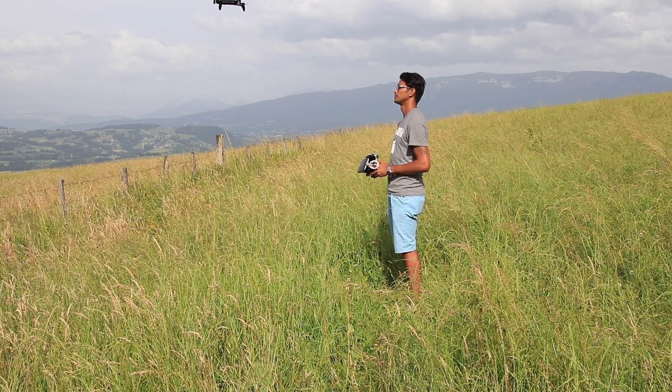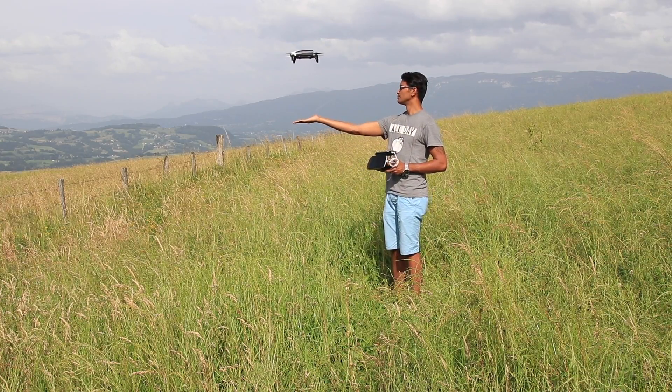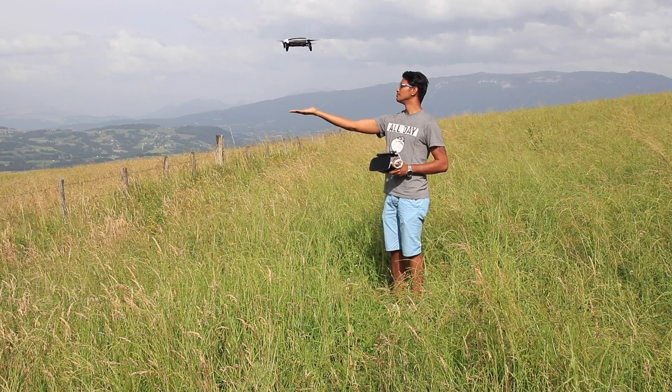If you pull the joystick down it'll go and hesitate, and if you hold it for one second it will initiate landing and you will have the motors stop when it reaches your hand.